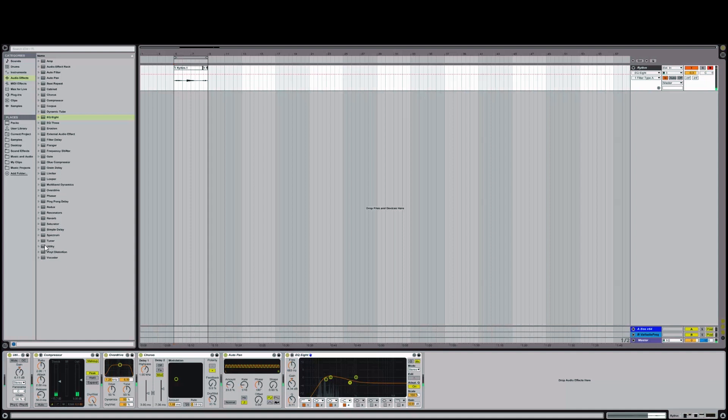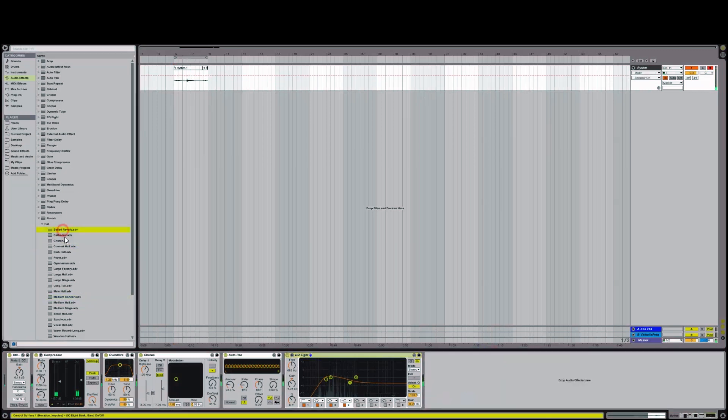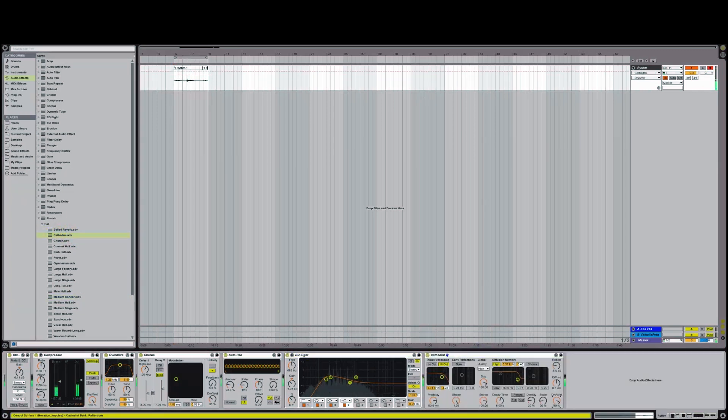I debated on the kind of reverb I would be wanting for this track. Eventually I decided on a lengthier reverb. I think I'll stop there — I can make changes as needed later.